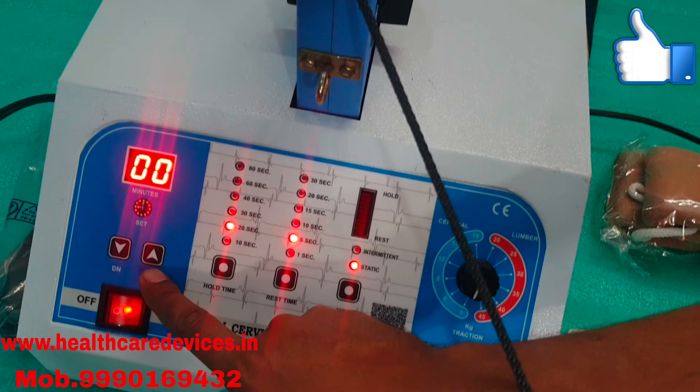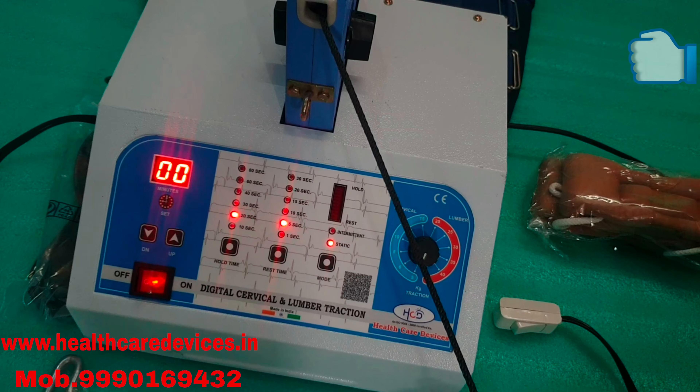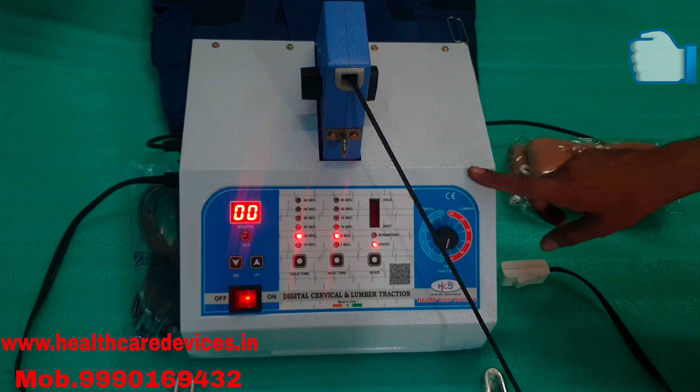I will add the timer. We will start the timer and the machine will be on.